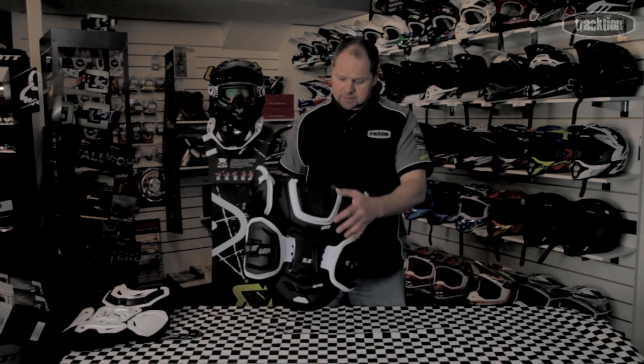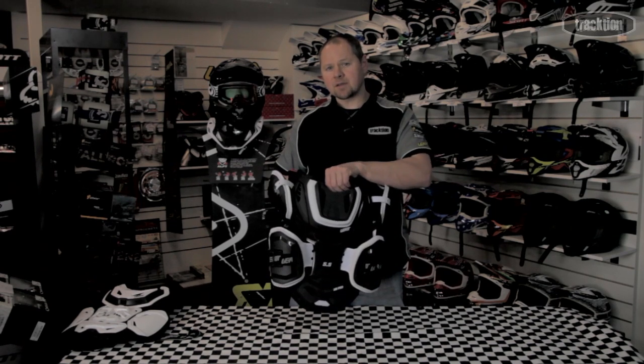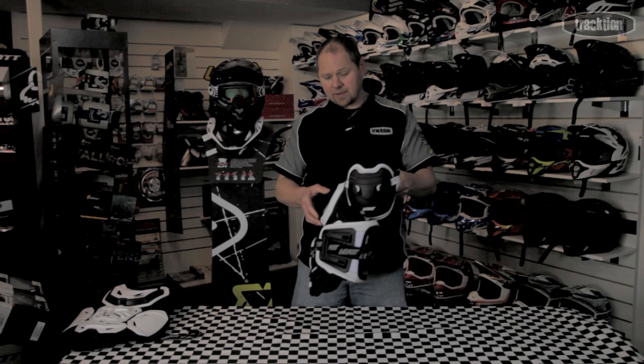The back of the armor has the same CE2 plastic with 3DF foam underneath it. It's a perforated 3DF foam, and the brace itself actually has 41 ventilation areas on it.